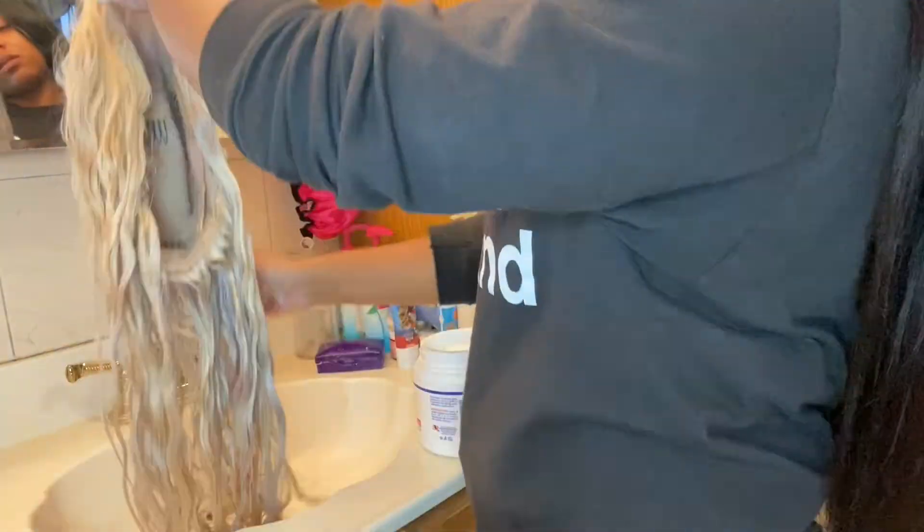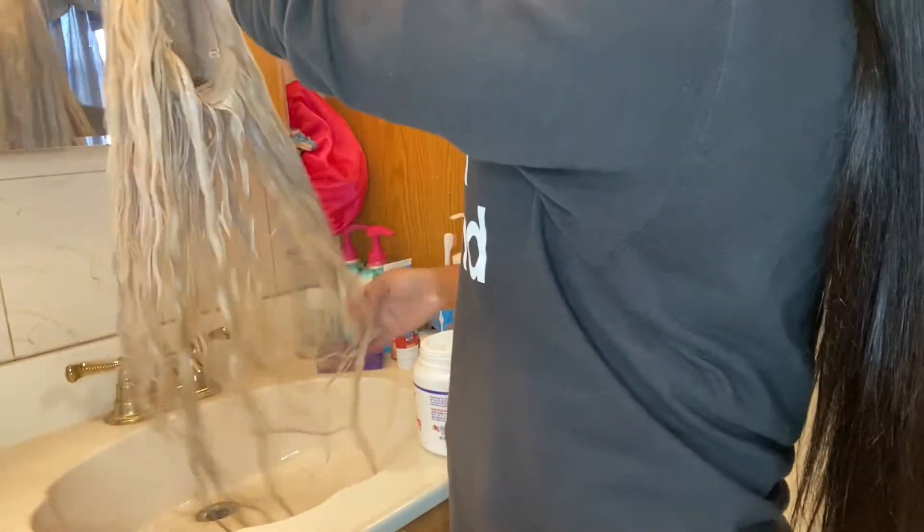Continue with the regular steps that you do when you wash weave or wash wigs. After we've washed all that purple shampoo out, we're just going to go in with whatever conditioner you use to condition your hair.